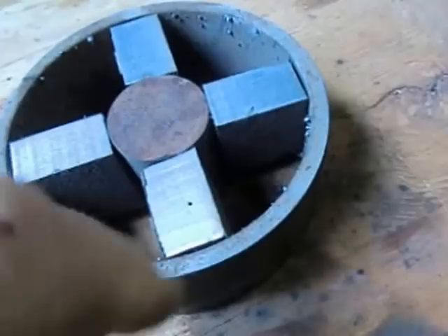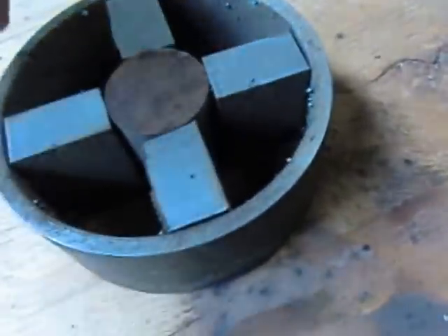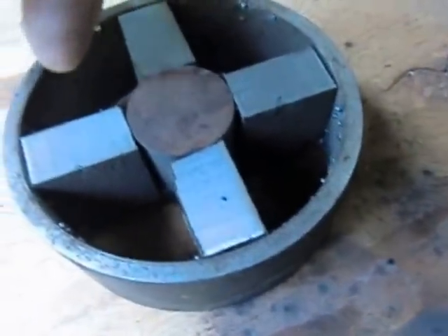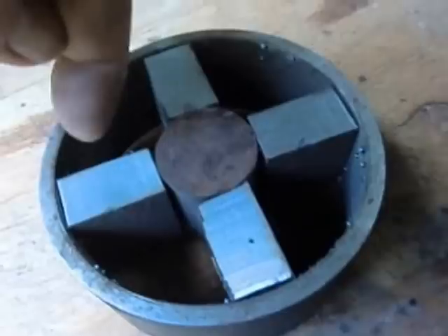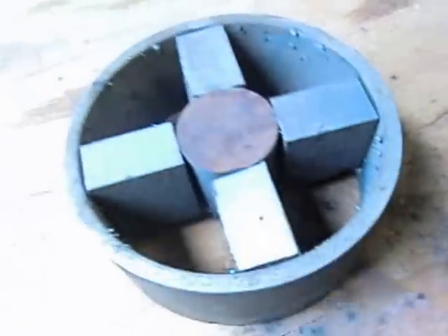We can't weld it right up here because it'll get in the way of it being round. So I'm going to come in just on the sides a little bit and throw just a quick bead on each side, and then the sides for the center piece too.